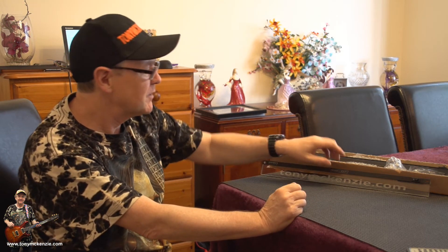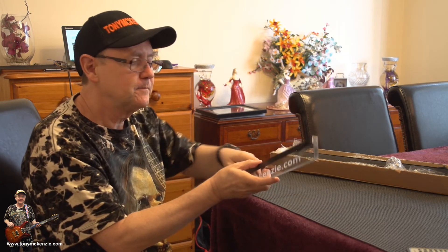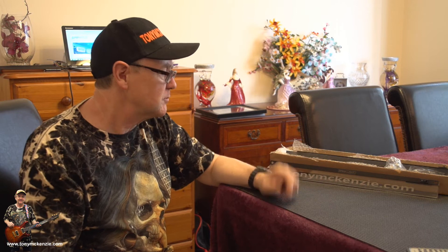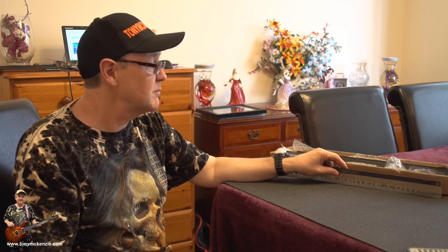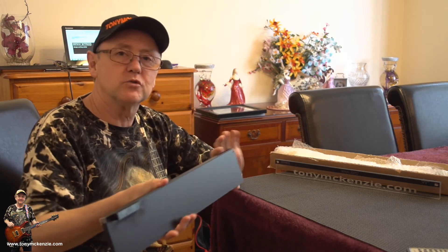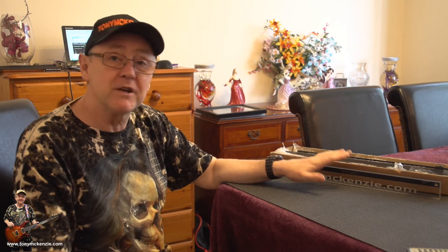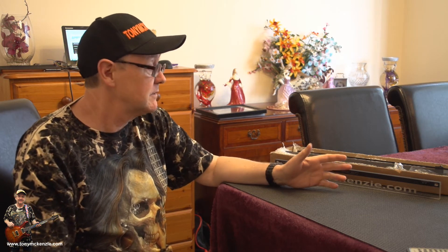How would I rate the gear? Would I buy another? If I was building racks, I'd make this a standard fitment for any rack I put together — it's awesome, really really bright. But if you want something more laid back, the darker color in a single or dual unit would suit you better. It's a personal choice, a bit like what strings you play or what amp you've got.